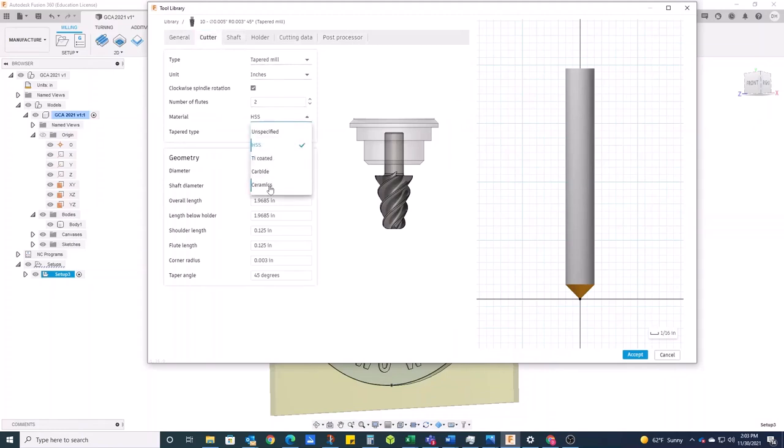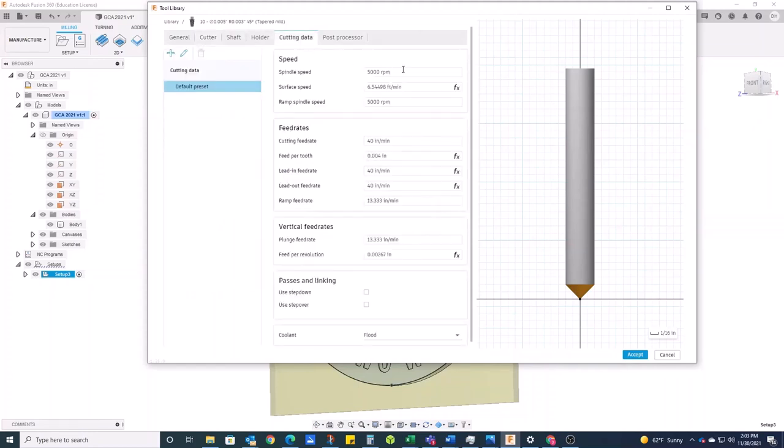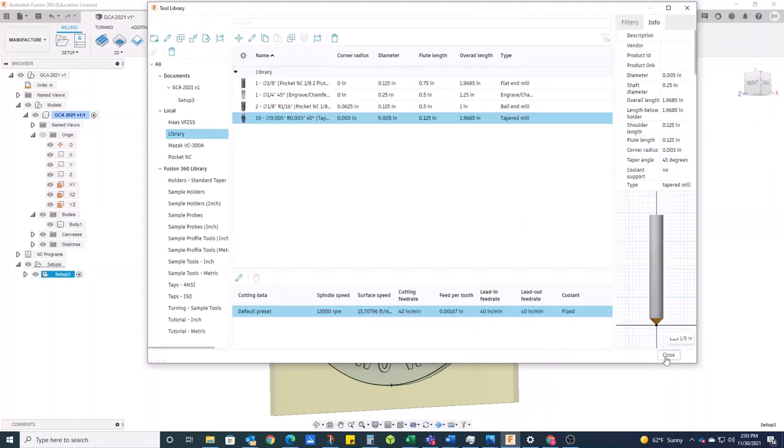I'll go about creating my speeds and feeds — carbide for material and cutting data. This tool is only going to be cutting at the very tip, and this will be made out of aluminum. Our machine has a 12,000 RPM spindle. That's going to be my speed. The feed rate should be pretty good and the rest looks okay for what I'm doing. I'll click Accept, and that is my tool for doing my engraving path.